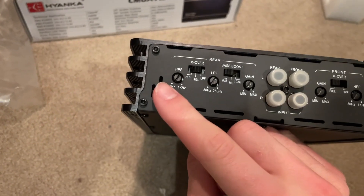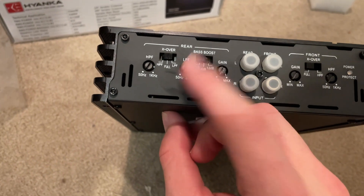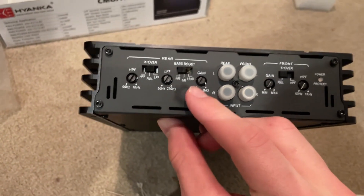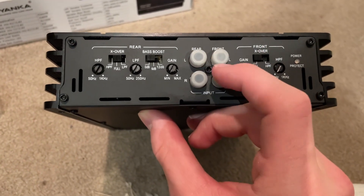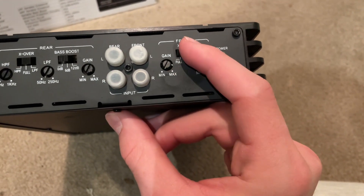We have a high-pass filter, X-over for high-pass filter, full, and low-pass filter. Here's the low-pass filter knob. We have bass boost all the way up to 12 decibels. We have the gain right here. And rear and front RCAs, with the gain for the front as well.